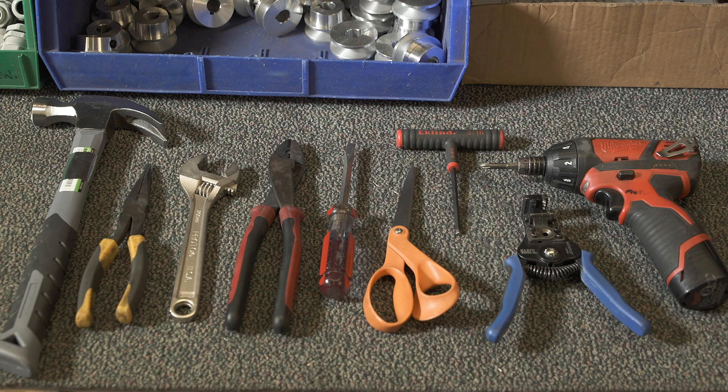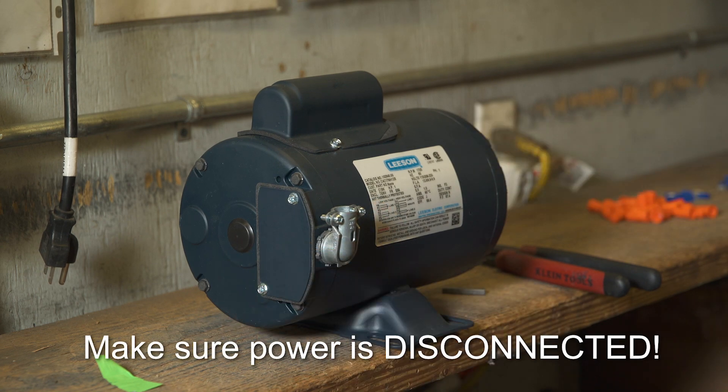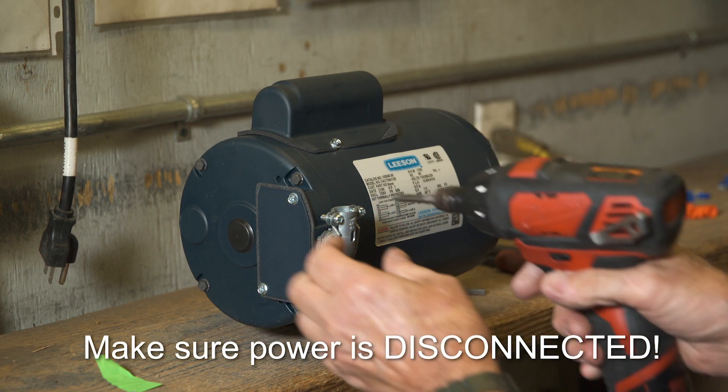Here are the kind of tools you will need for the wiring job. The first thing you always do before attempting any wiring is make sure the power is disconnected.